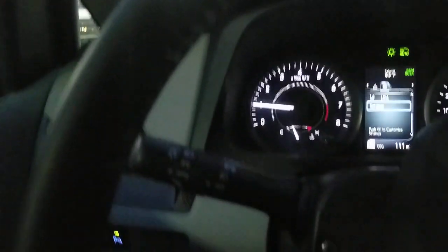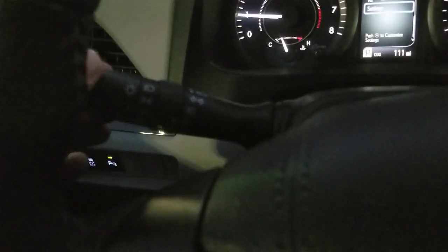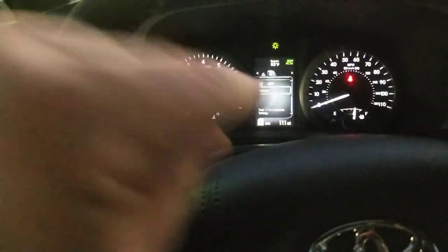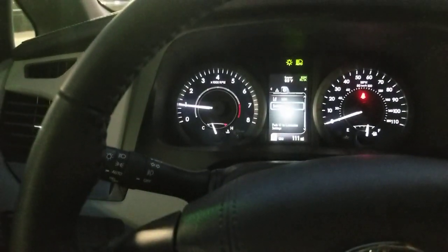But that's actually how you're going to enable your automatic high beams. Now, how do you know your automatic high beams are enabled? Very, very easy. I'm going to watch when I push this forward — watch the center of the screen right here. I'm going to push this forward now — auto just turned on.